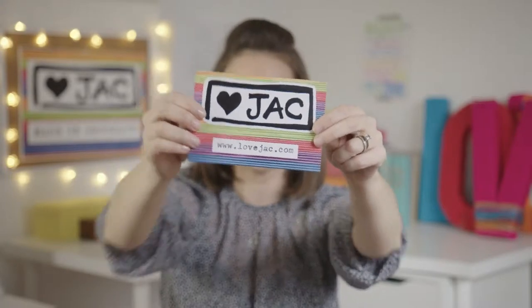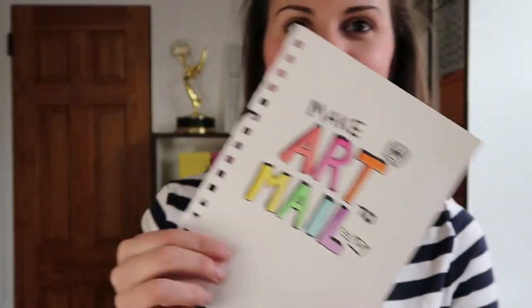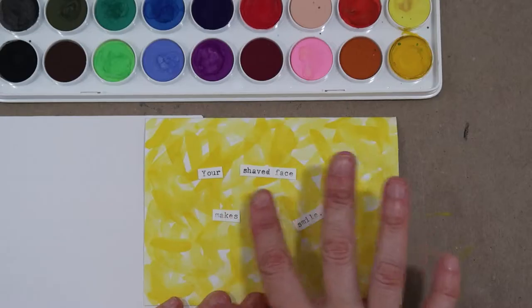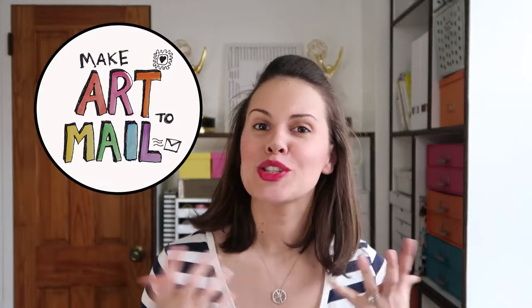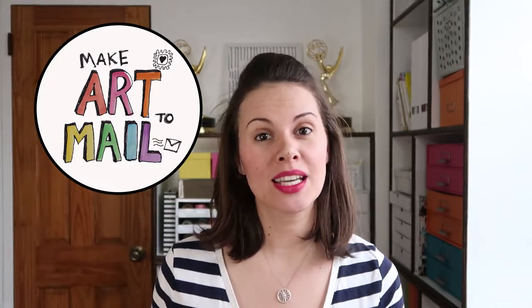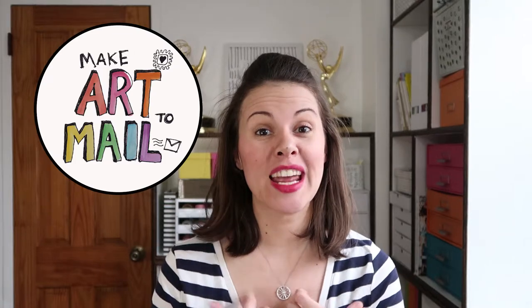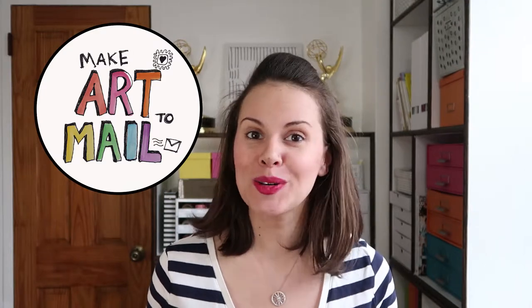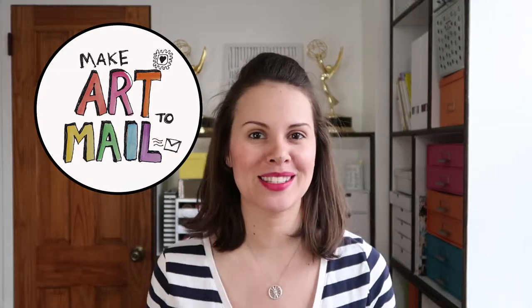You're watching a Love Jack video where I show you how to create, share, and connect through art. This is Make Art to Mail — with just a few supplies and some time to sit and connect, I will show you how to create a handmade card that is sure to put a smile on someone's face. We believe art has the power to make you happy, so let's make some today and mail some happiness to your friend.